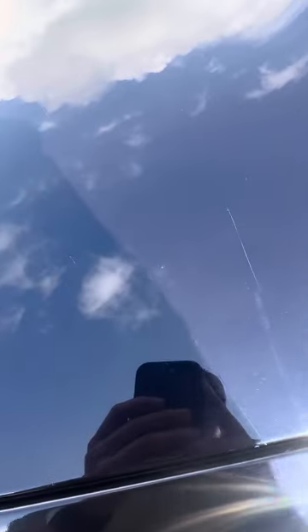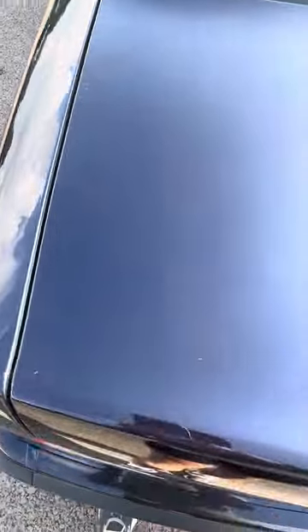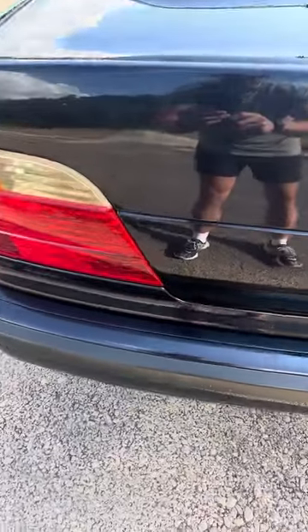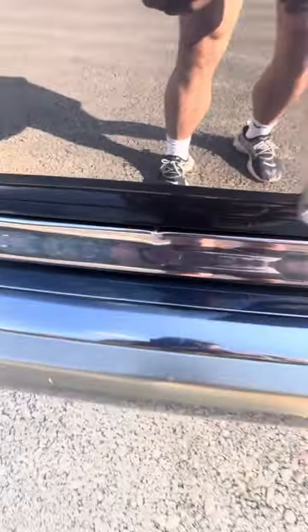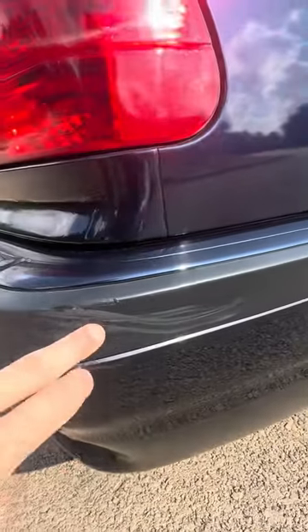There are scratches and dings which I'll try to point out. You can see some scratches here on the trunk, a little chip here, more scratches on this side, a little ding here, another one down here, and a little scuff on the trim.